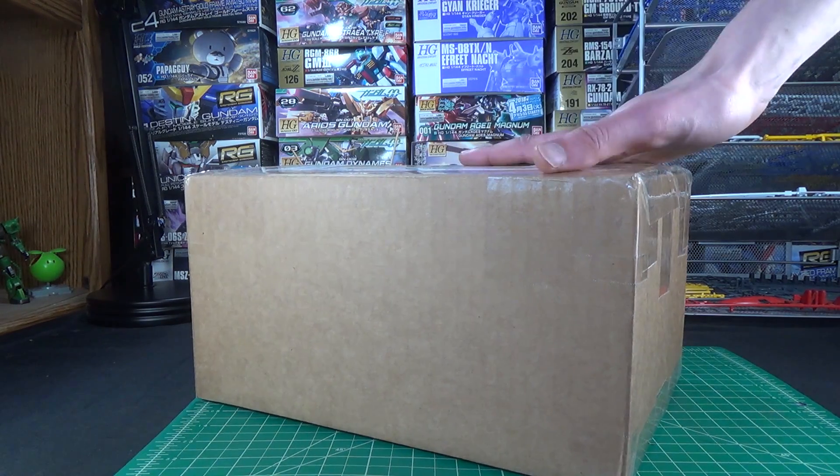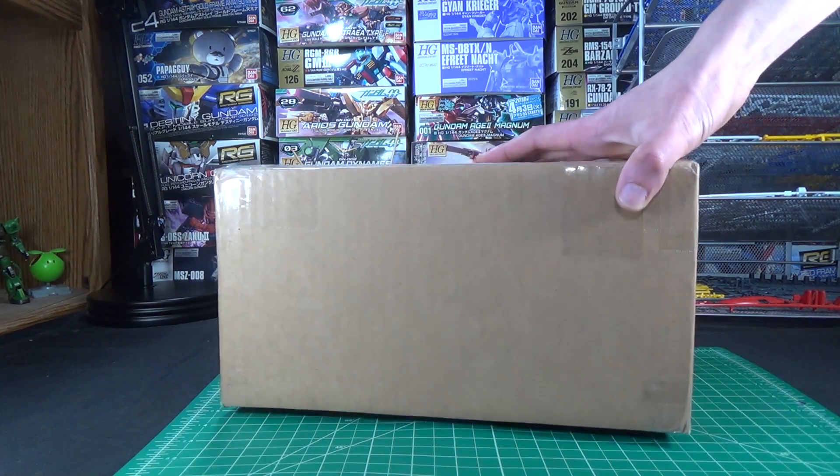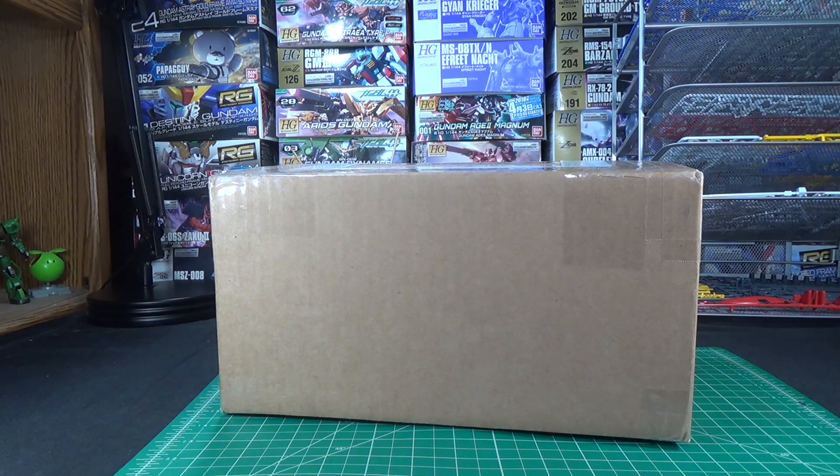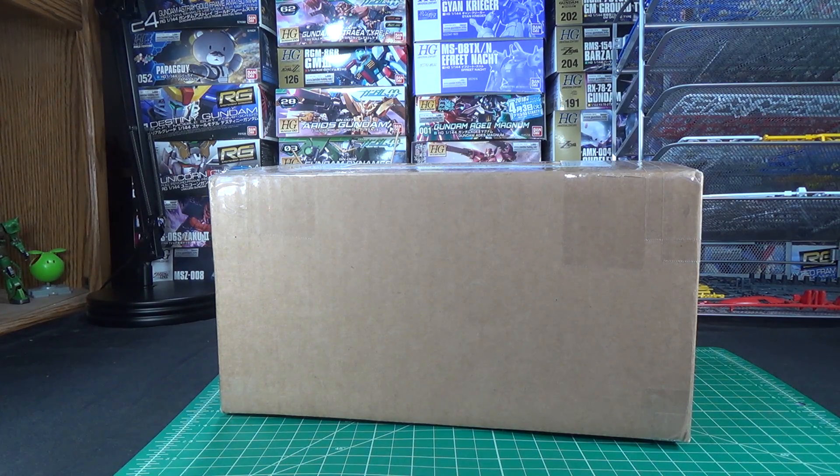Anyways, I've had really good luck with these, and even in the kind of so-so boxes, they've still had pretty decent content, so I'm really excited to see what's in this one, because I haven't opened one of these for a while. And by a while, I mean a month. Because that's how subscription boxes work.